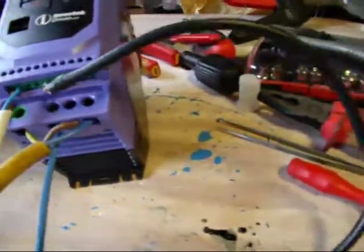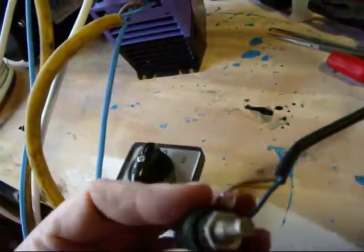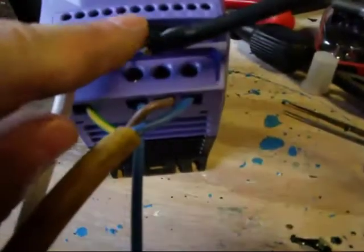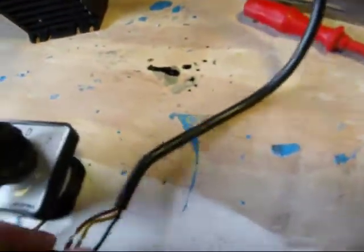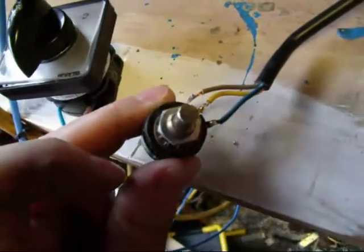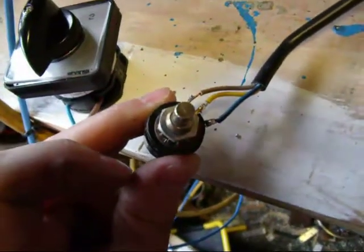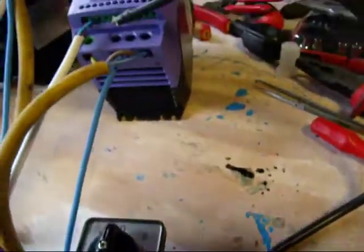I also have a potentiometer, or variable resistor, which has got three connections on it, and they're connected between terminals 5, 6, and 7 — 6 being the wiper, the middle component of the potentiometer. All I need to do now is power it up and see if I can get the motor parameters entered.